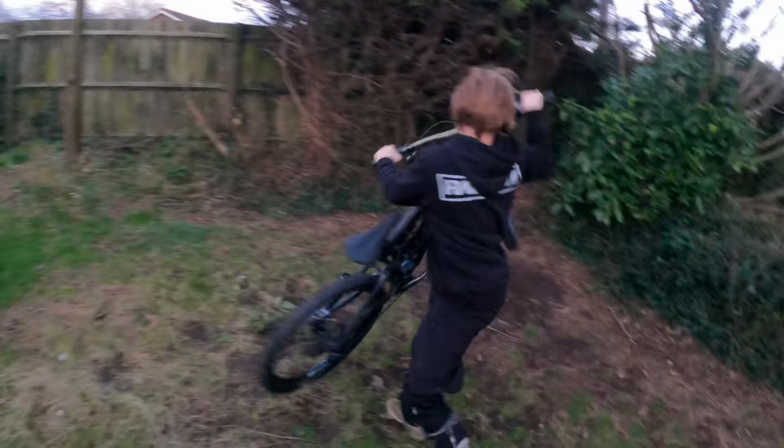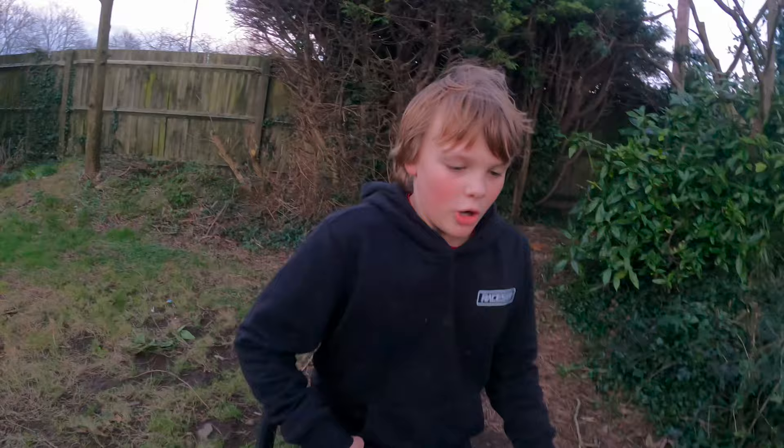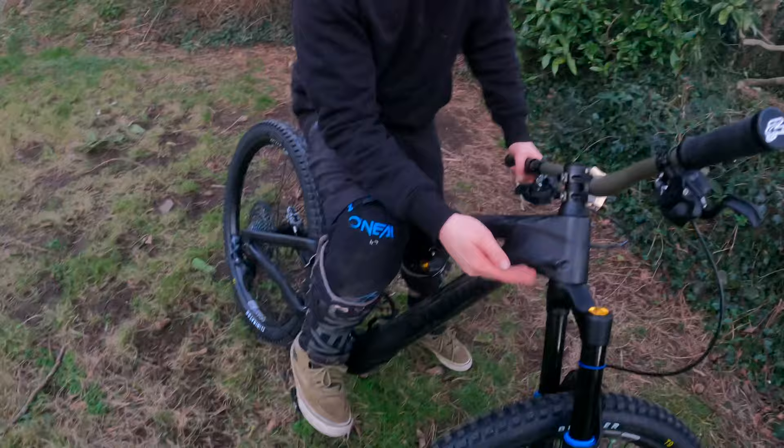We've quickly built it up and we're gonna test it out sometime this week. Obviously there are things to adjust — like this needs tightening up, and the pressure of the forks, and the handlebars need positioning. Anyway, let's go.